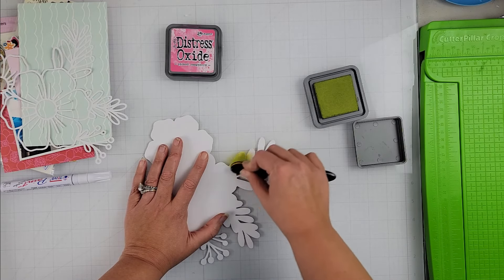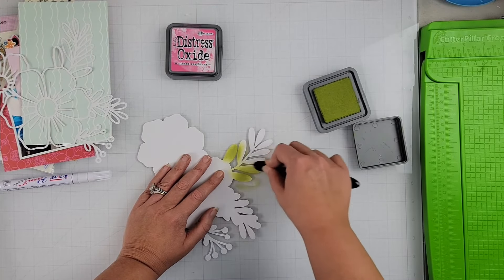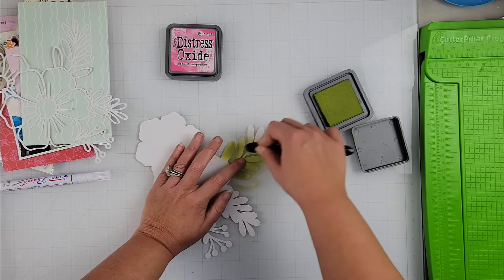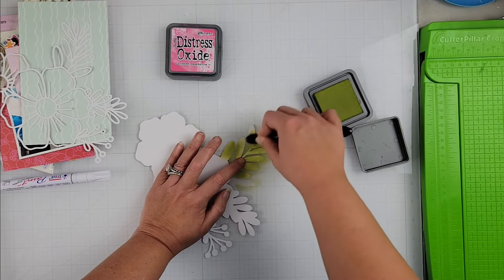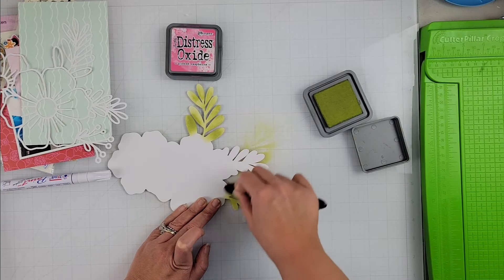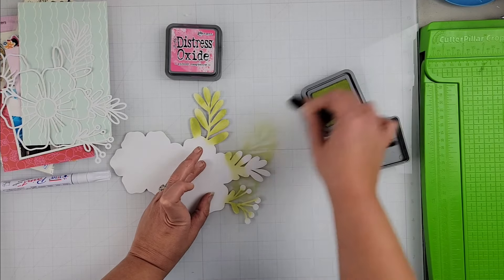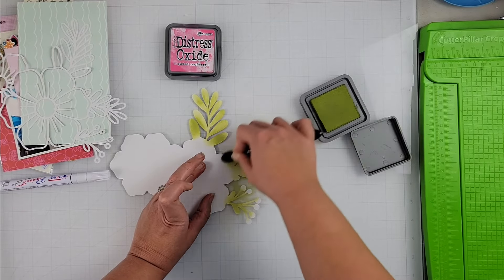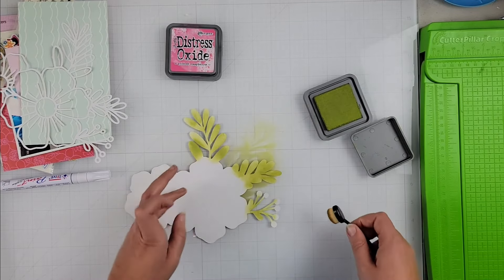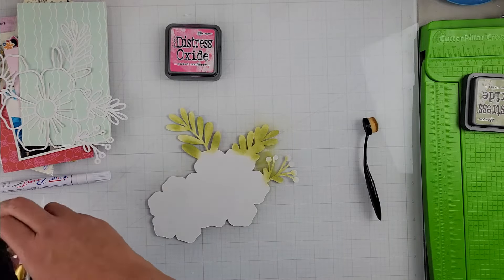What I did is I cut out the cut file twice. The first time I cut it out regularly so it just does the outline of the floral, and then the second time I ran it through and just cut out the outline — because instead of backing it with pattern paper, I decided to take my distress oxide ink and my blender brushes and go ahead and just color in this outline cut part of the cut file.